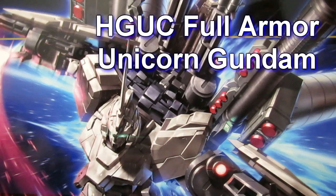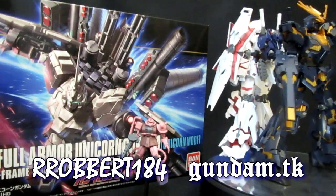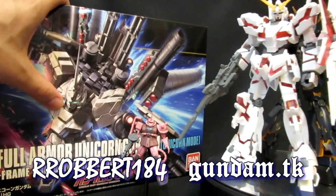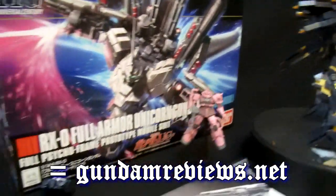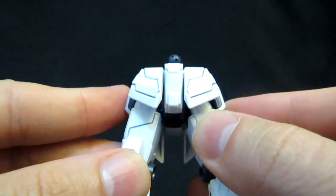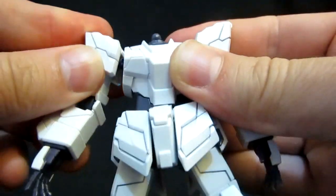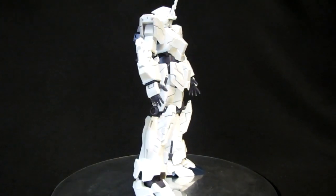High-grade Universal Century Full Armor Unicorn Gundam. Hey, what's up everybody, it's Robert 184 from GundamReviews.net. You've already seen the unbox for the HGUC Full Armor Unicorn Gundam, which is going to be in its unicorn mode, so it's time to take a look at the parts of the actual Gundam assembled — and it truly is the unicorn day here.